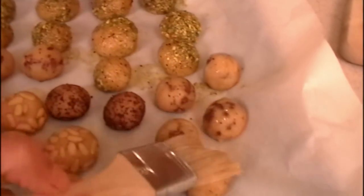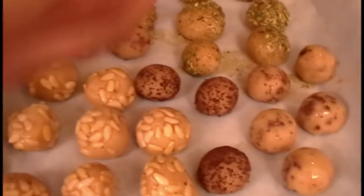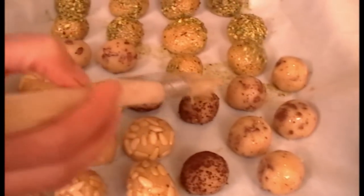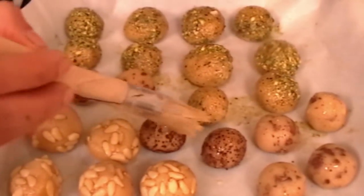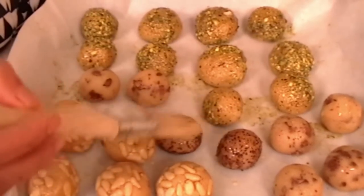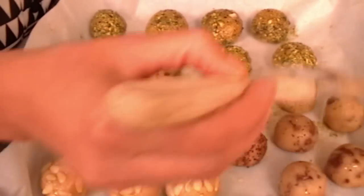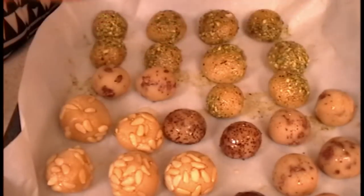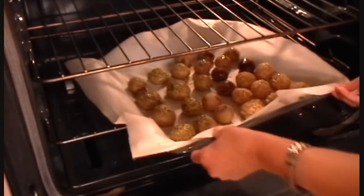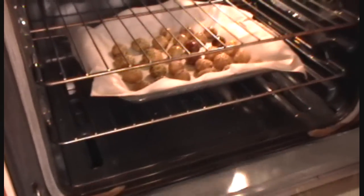I'm going to brush my chocolate and coffee cookies with a little bit of egg wash — the leftover egg. I have heated my oven to 500, it's on broiler, and I'm going to zap them for five minutes. That's it — the cooking time is five minutes. There you go, hot oven, screaming hot oven.